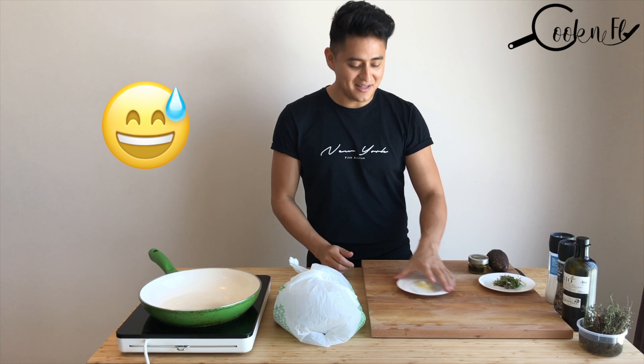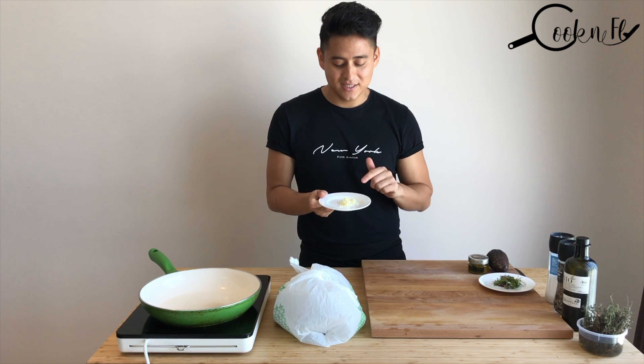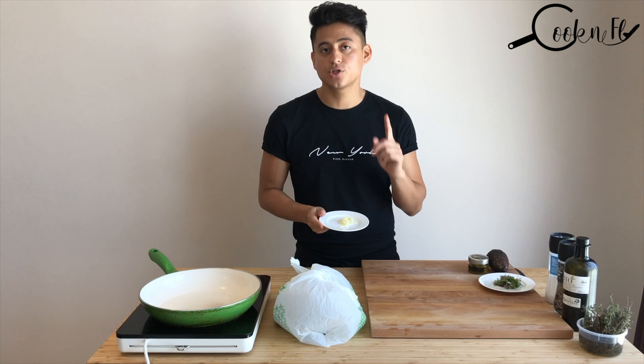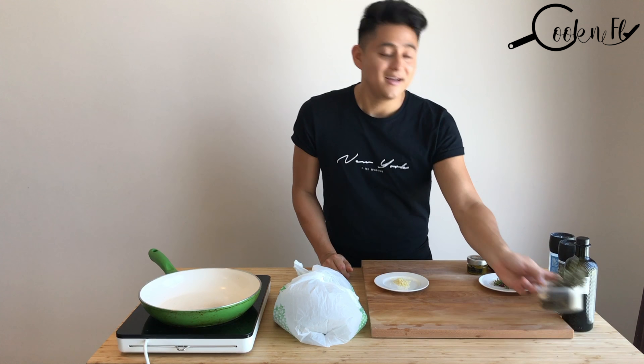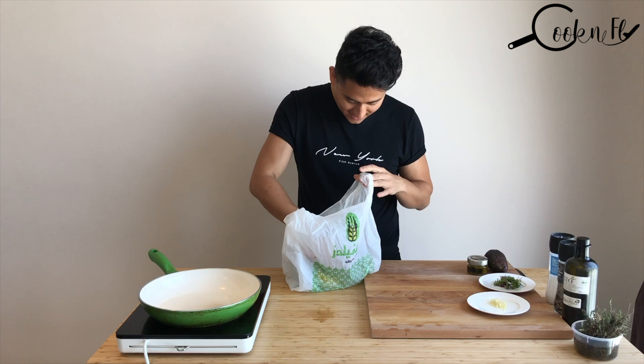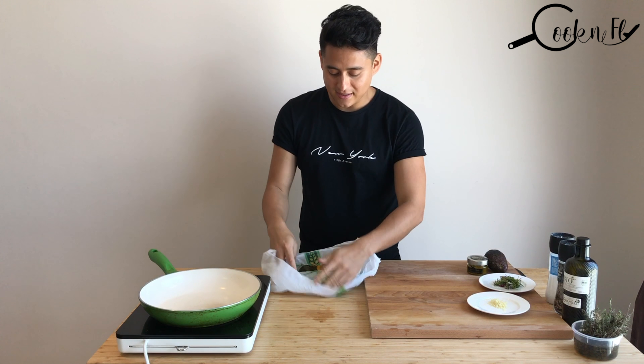I almost forgot to tell you — we will also need garlic, just chopped garlic. One clove of garlic will be enough, and a bit of thyme. Our capsicum should be ready now.